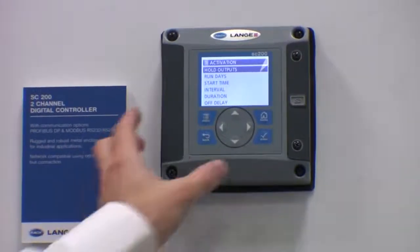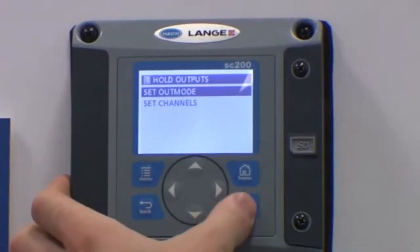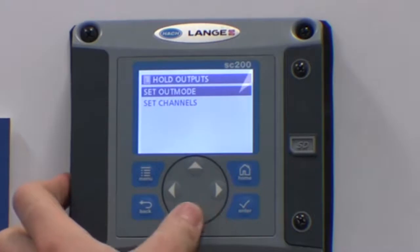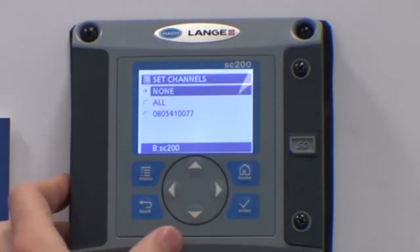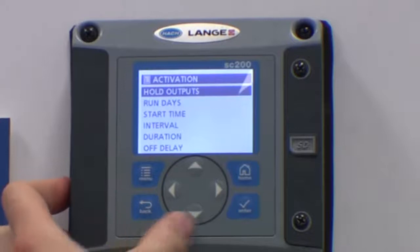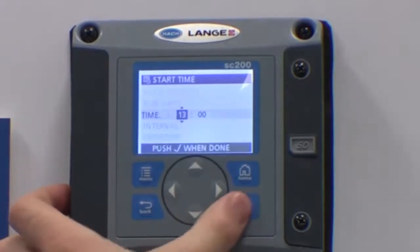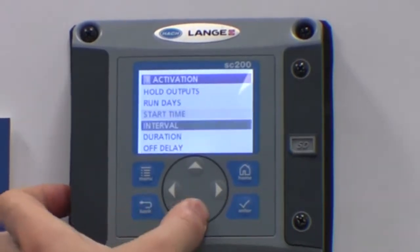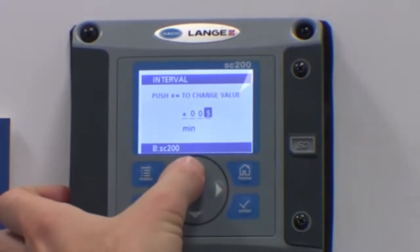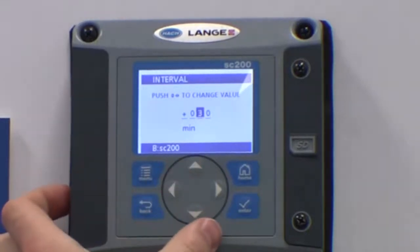Under activation, firstly select how you wish the outputs to behave whilst the air cleaning is active. You can set the output mode as either held outputs or going to a fixed output value. For the channels, you can either hold all outputs or any associated to a particular probe. You can ask the system to run for set days of the week or to start at a set time. The interval is the interval between the air blasts — generally this would be set to every 30 minutes, although it can be set to every 60 minutes for cleaner applications.